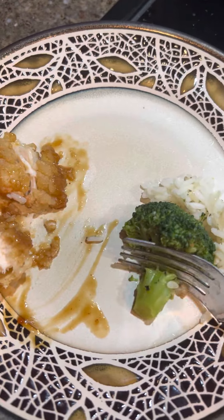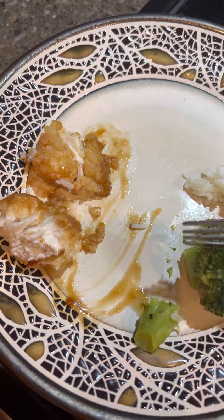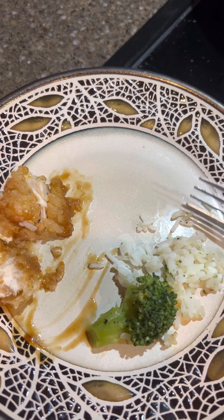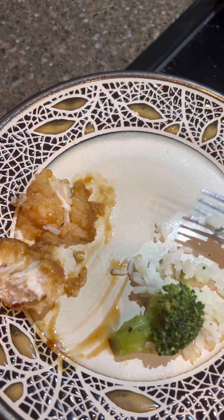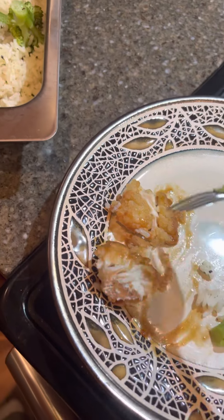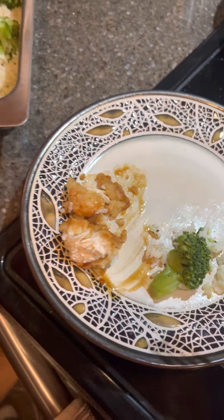You can see the broccoli — it is just perfect. Nice and tender. Let's try this rice. It's really good. I like the rice maybe a little more sticky, but you know what? Perfectly cooked. Good flavor. I really do like this — this is a great, great dish.